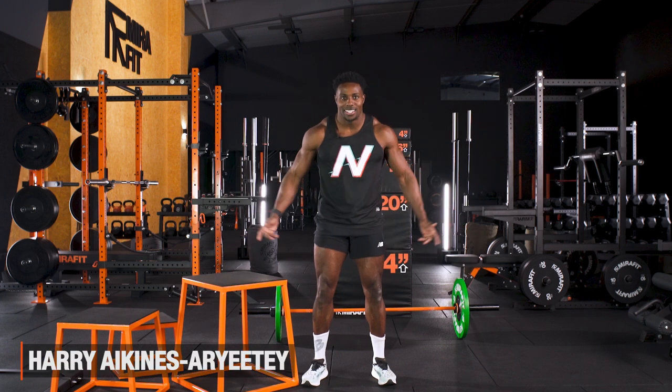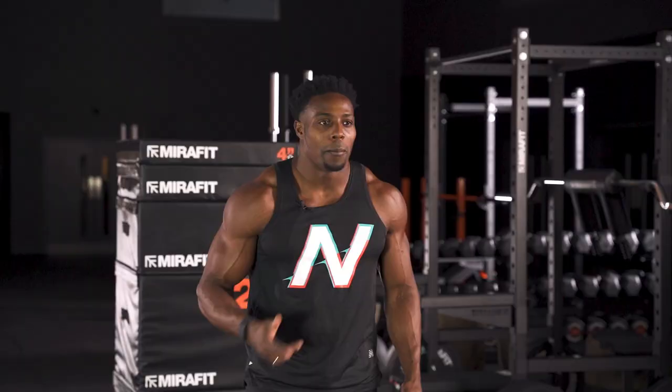Harry Double A here, your GB 100m sprinter. Obviously you know I run fast, but how do I do it? Plyometrics are a massive part of that, and I'm here to tell you what I do.